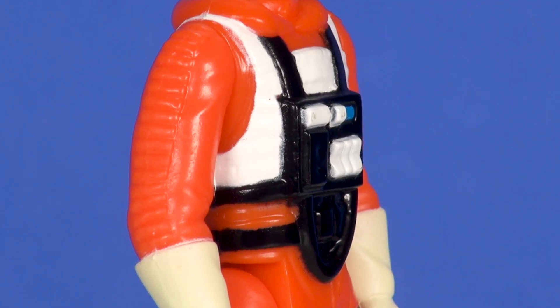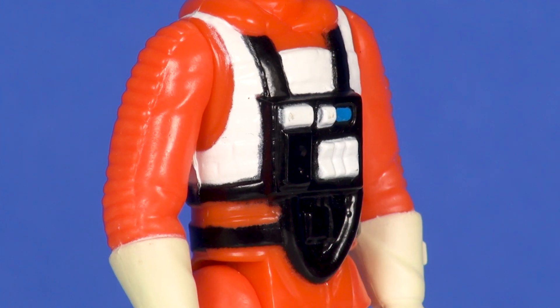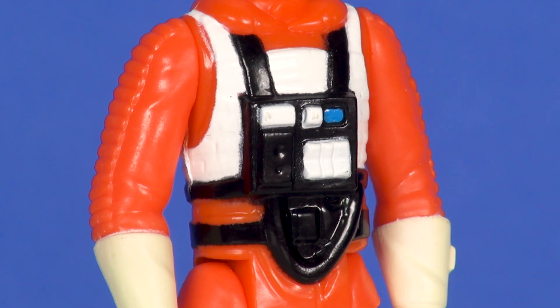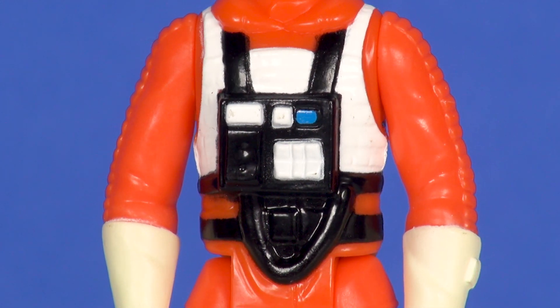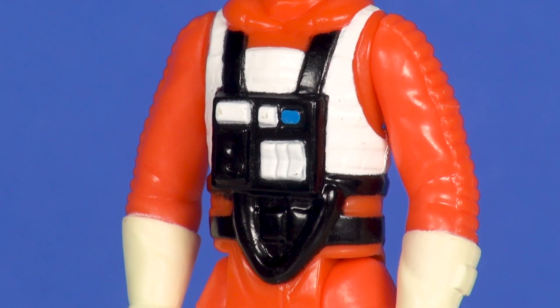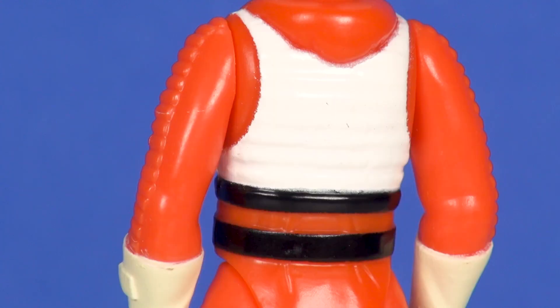The painting for the black hoses running down from the bottom of the chest box and his black belt around his waist looks pretty good. Even though it's all just a solid black spot on the inner part of that hose, it's the same as they did for vintage Luke, so they're staying with what they've done in the past.